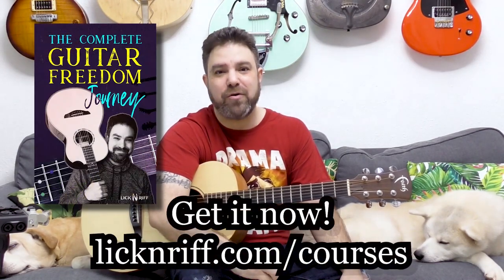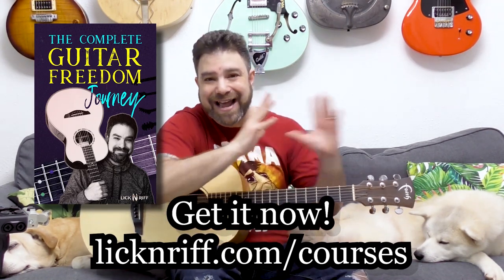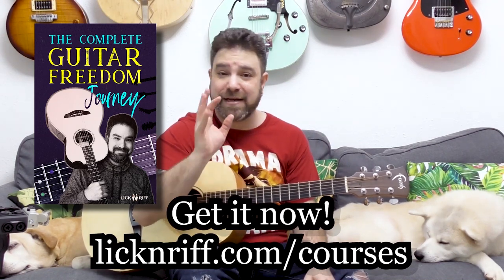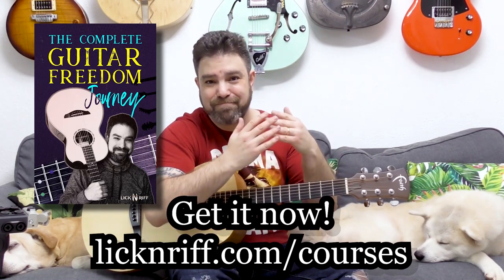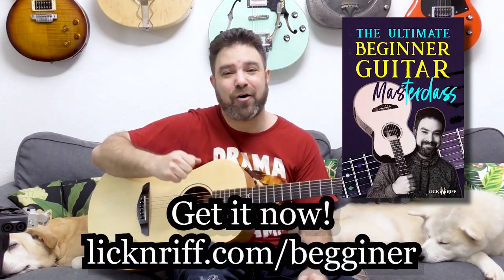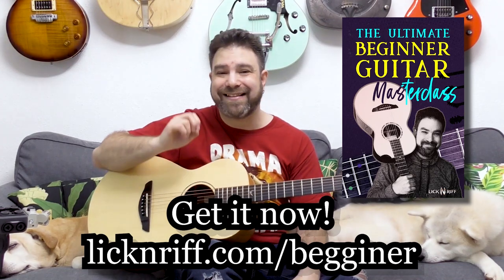Before we go, if you want some more in-depth finger training, go check out the Complete Guitar Freedom course series at lickandref.com/courses. It's 10 course modules covering everything from ear training to rhythm to a fingerstyle technique toolbox. You can get courses individually, but if you buy three, you get the rest — seven of them — for free. If you're a beginner, I also have the Ultimate Beginner Guitar Masterclass, a seven-hour course at lickandref.com/beginner. I'll see you in the next lesson — bye for now, thanks for watching.